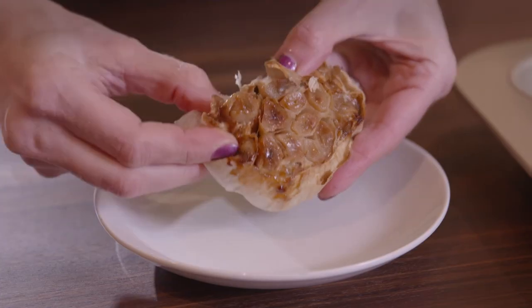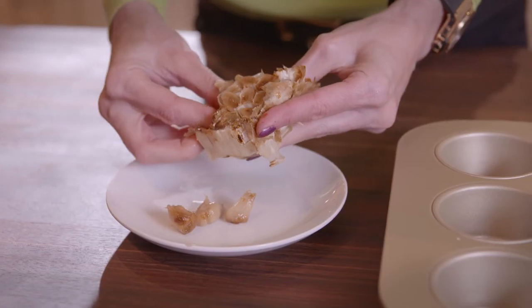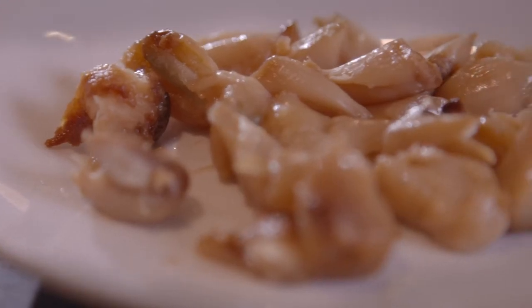Simply remove the tender garlic cloves from the skins by squeezing the cloves out from the bottom — the root end — into a bowl or onto a plate, in the same way you would remove toothpaste from the tube.